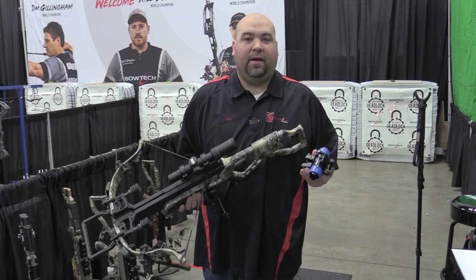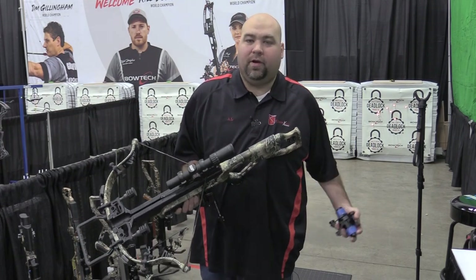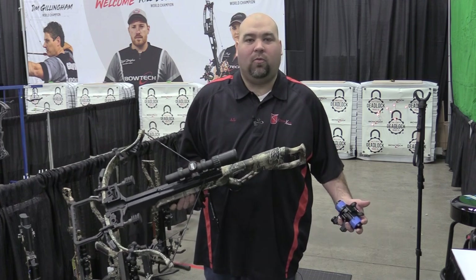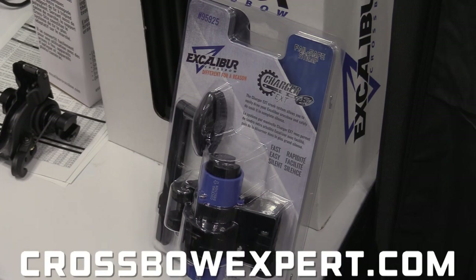And just like that, your bow is completely cranked, completely silent. Take the crank off, throw it in your backpack, get rid of that extra weight. $279.99. You can find the Charger EXT Crank at CrossbowExpert.com.